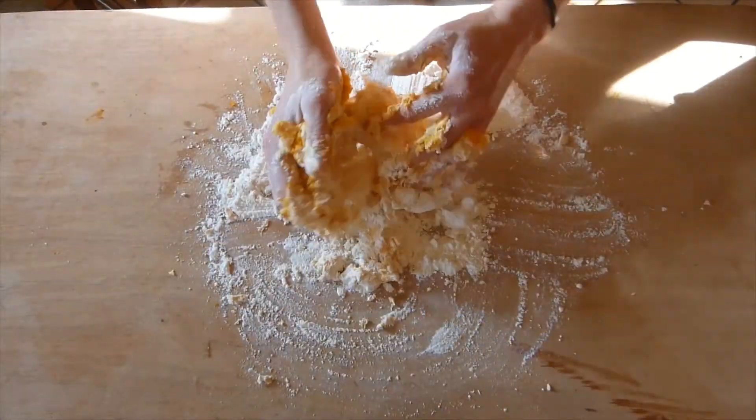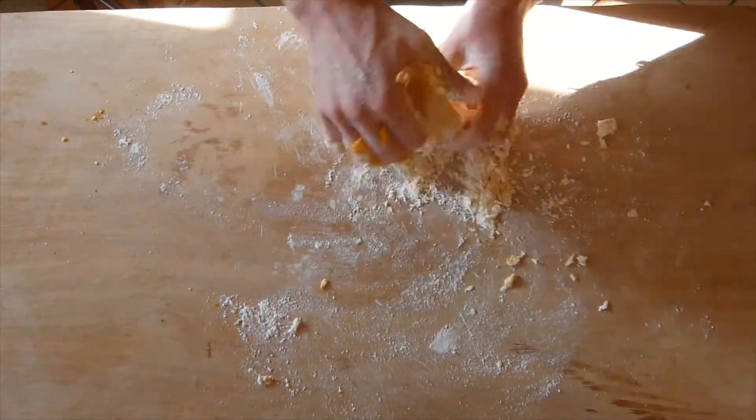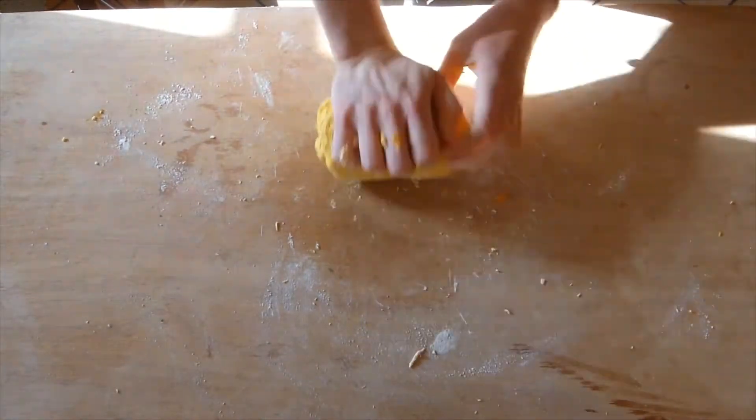I did find some little pieces of uncooked pumpkin in the dough, but it wasn't a problem — I just took them out and then kept on kneading until the dough was nice and smooth.